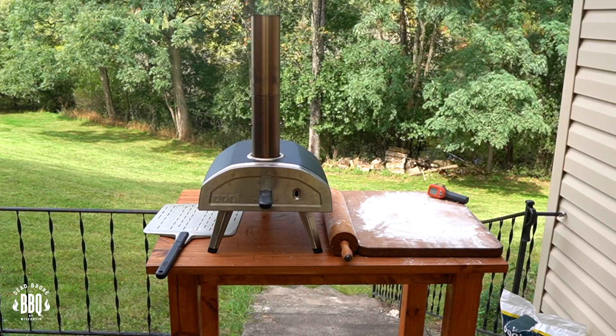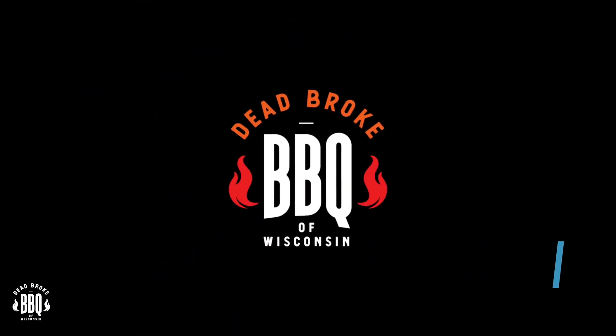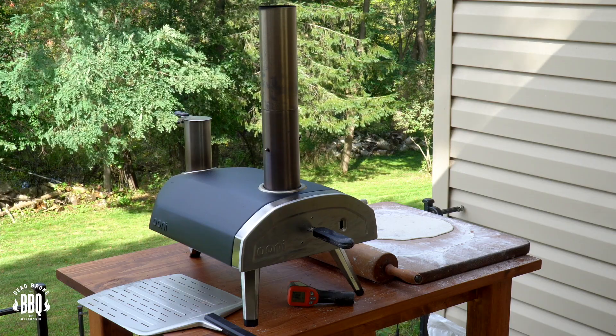In today's video, I'm on the Unifira doing up some wood-fired thin crust sausage pizza. This is Reister from Dead Broke BBQ Wisconsin — welcome back to the channel. If you're new here, we try to help you enhance and amplify your backyard barbecue fun. If you're looking for a Unifira, check out the links below. You'll thank me for it later.